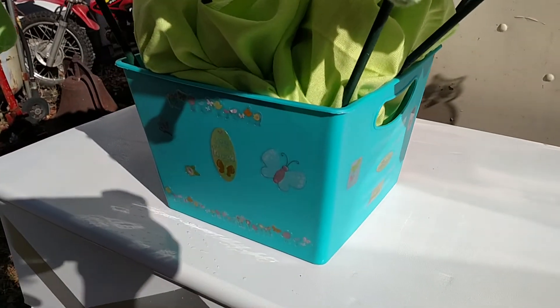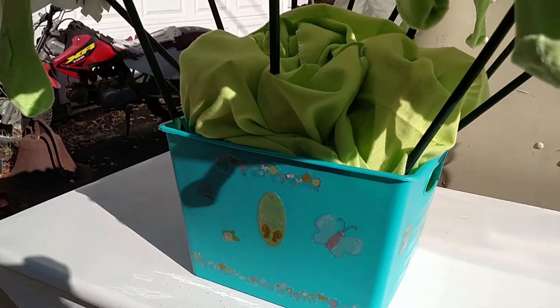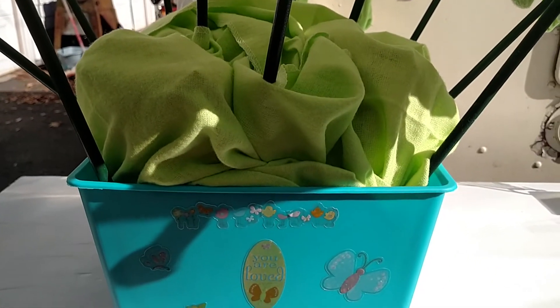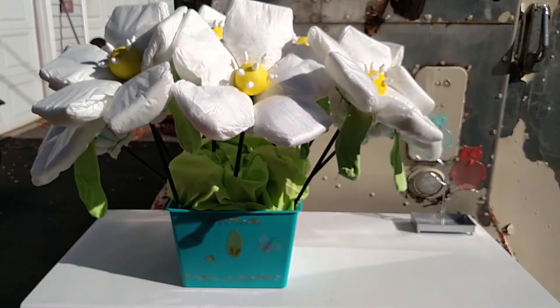And I put it in this bucket. In the bottom there is some of that foam for artificial flower bouquets. And then I put wipes to help weigh it down and covered it with two receiving blankets. So that's my bouquet.